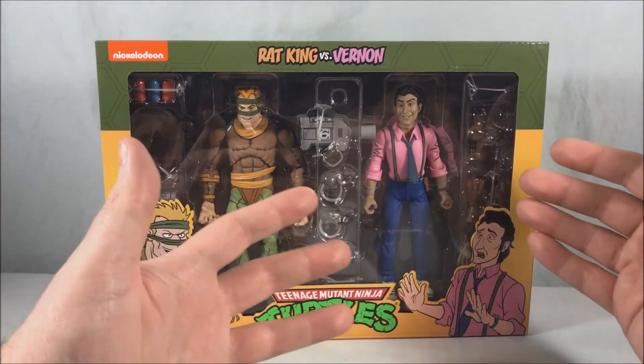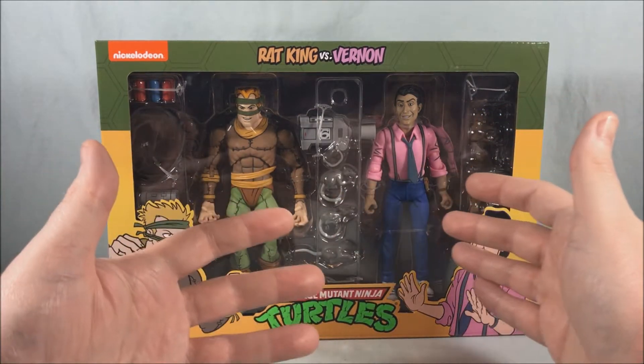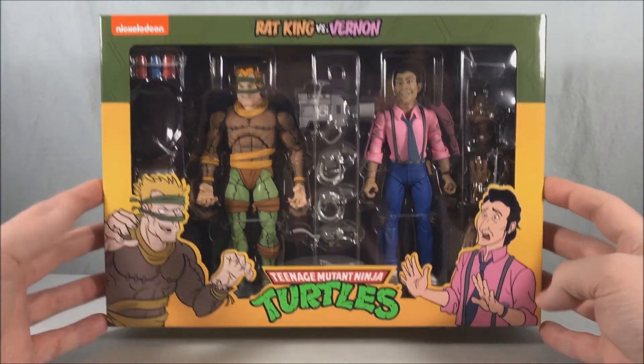Rat King looks great. You have Vernon, who comes with interchangeable rat parts from the episode where the Rat King mutated him into a large rat so he would follow him. Really cool detail there, a lot of great accessories. Really excited for this 2-pack.